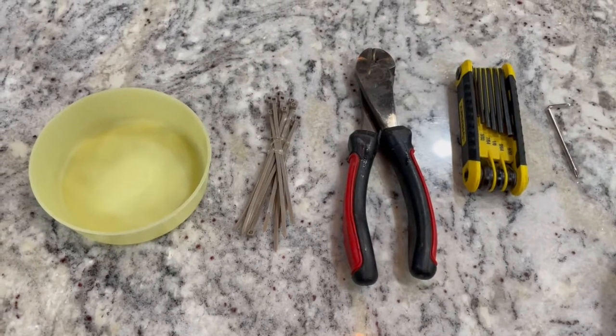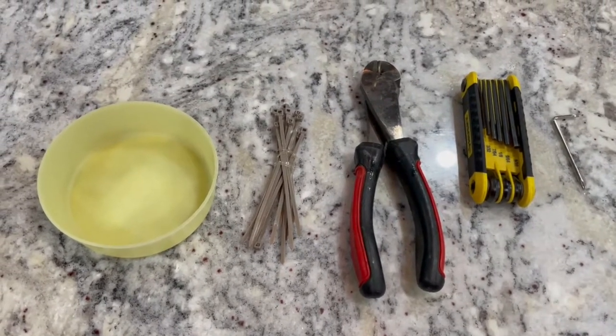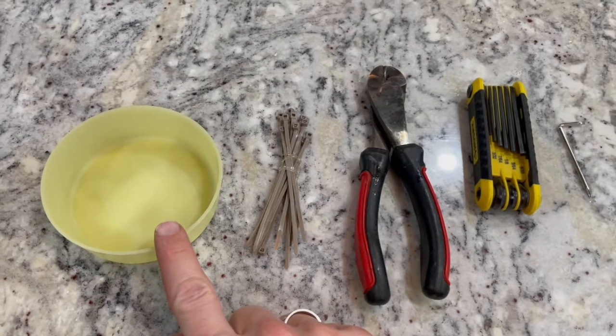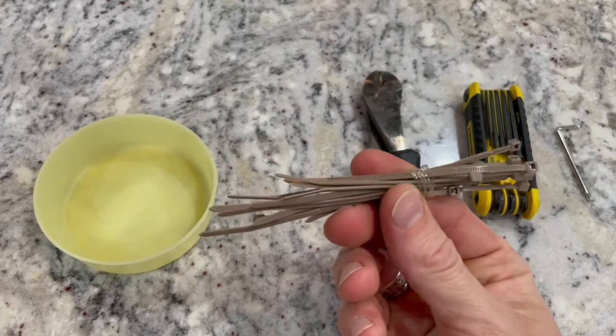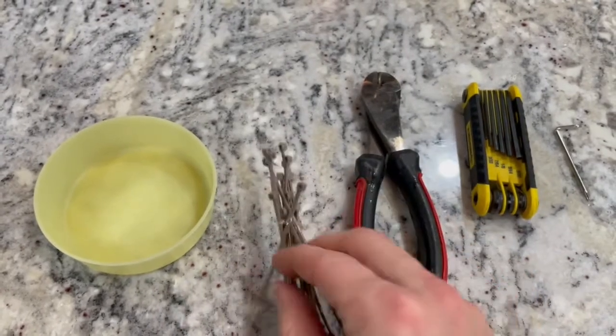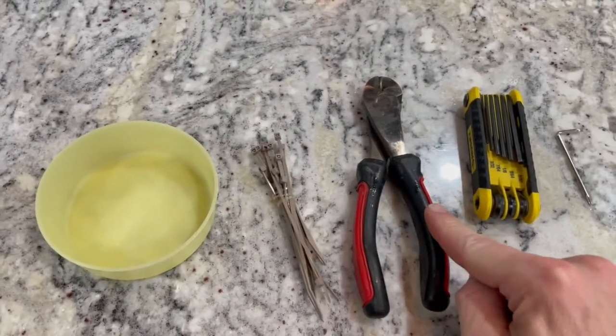A few tools that you'll need: a cup or bowl to put the screws in, some zip ties — the smaller you can get the better — a pair of wire cutters to cut zip ties, some Allen wrenches, and the hex key that comes with the machine.